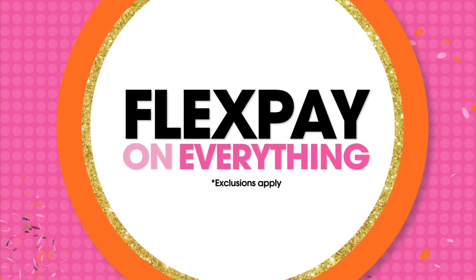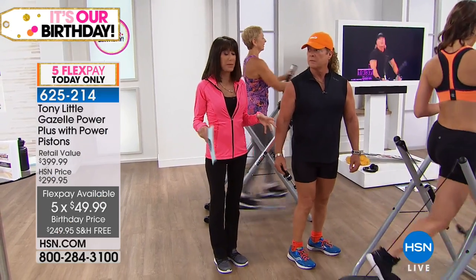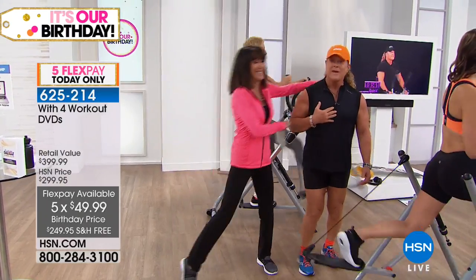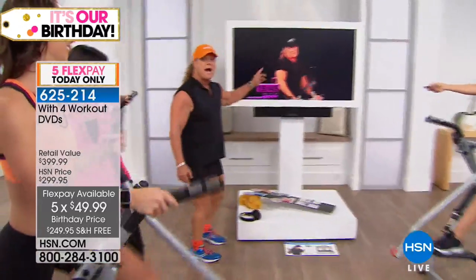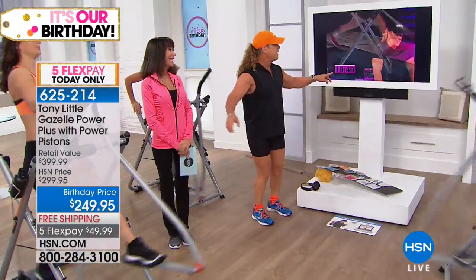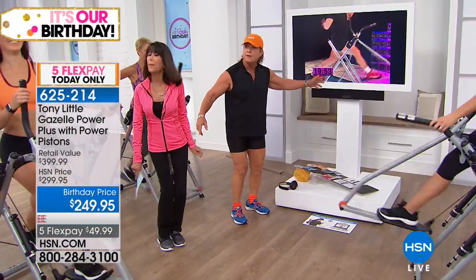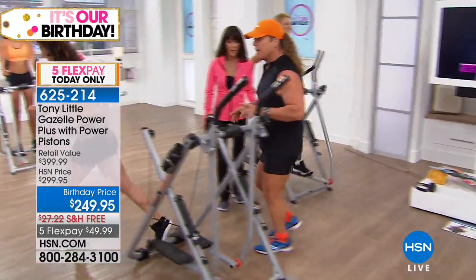The DVDs — don't underestimate them. Tony is your personal trainer on the DVDs. That's the key — having a professional guiding your workout. Now let's demo the sprint segment from the Lower Body Solution DVD.